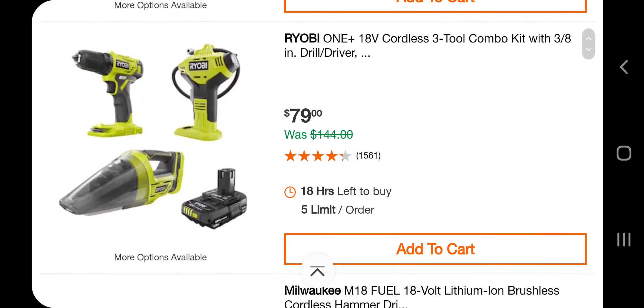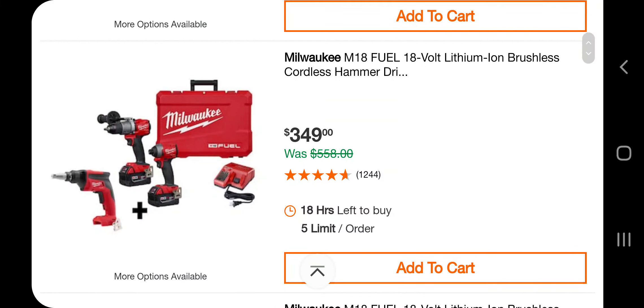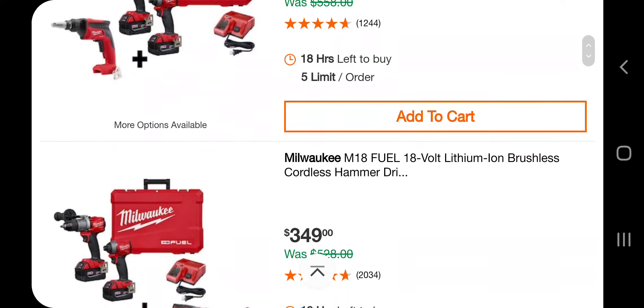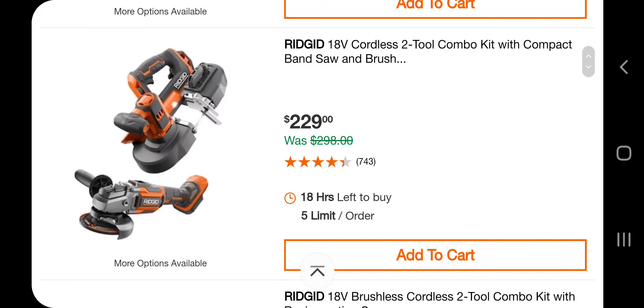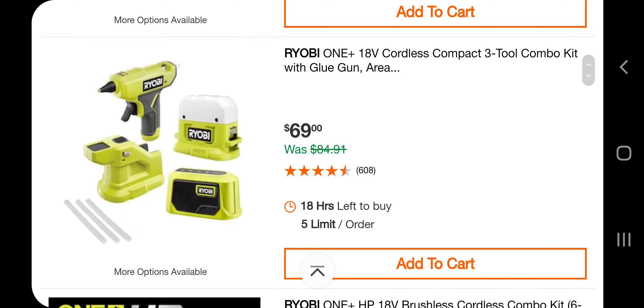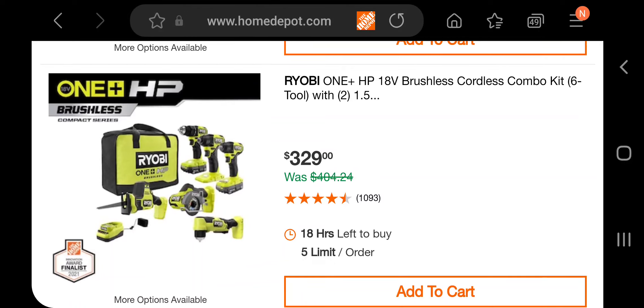You got a brushless cordless 4-tool combo kit with a 4 amp-hour battery for $379. There's a 3-tool combo kit with a 3/8 drill driver for $79. You got a brushless cordless hammer drill and impact driver with a screw gun for $349, the same thing with an oscillating tool for $349, and with a sander. Then a band saw and angle grinder for $229, same with an angle grinder and reciprocating saw at $229. There's also a light, glue gun, and speaker for $69.